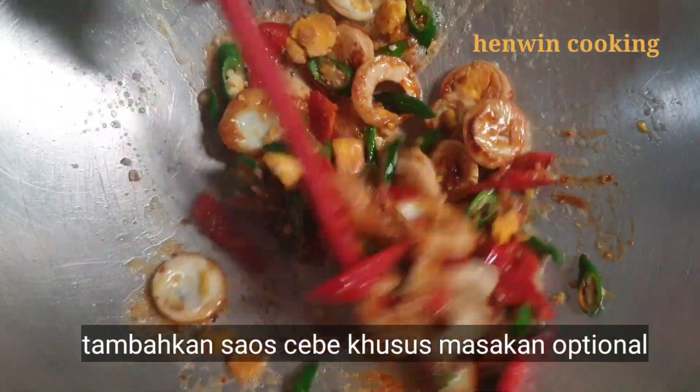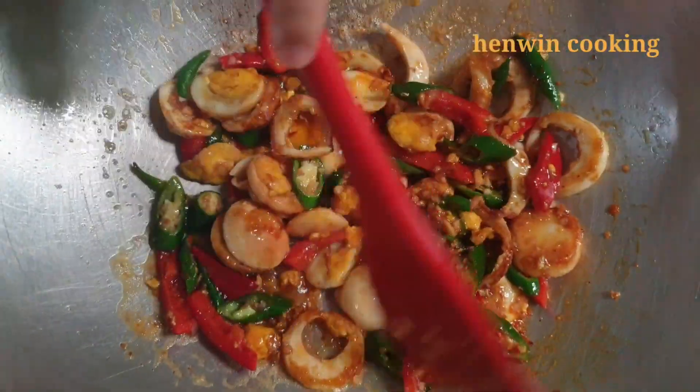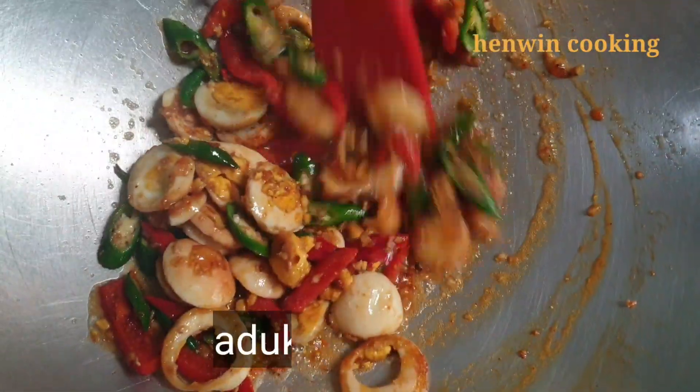Tambahkan satu sendok teh saus cabai — ini opsional, boleh tidak memakai saus cabai, teman-teman bisa menyesuaikan bumbunya.